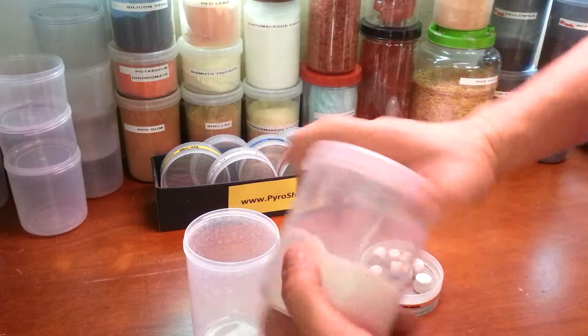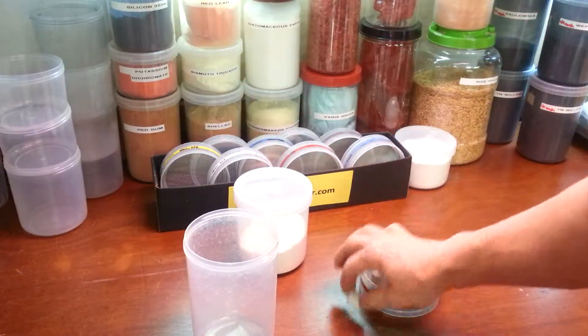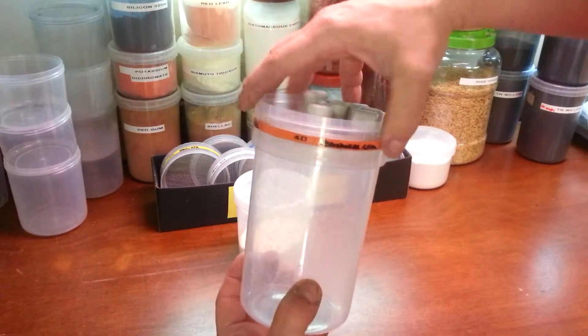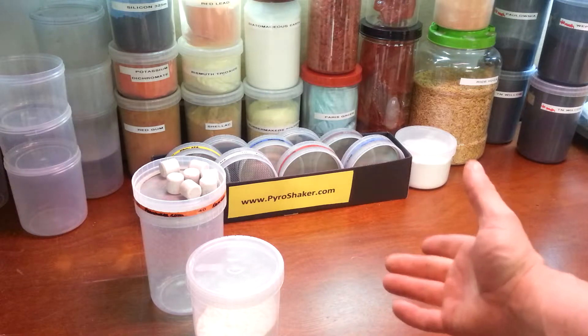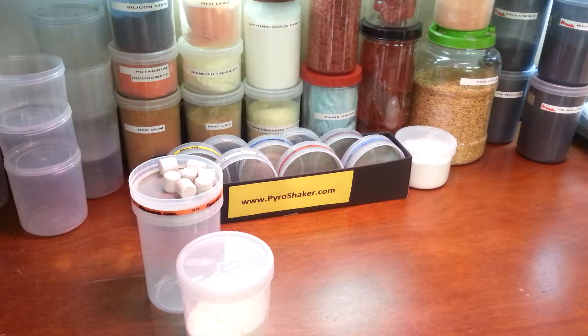Now I've got my material ready to go. I'm going to close it up in this jar, label it, and have it ready for later. Then I'm going to take my 40 mesh screen, my media, and my other jar right over to the sink and clean it up. You can see I've got no mess on the table. So now I've got this strontium nitrate ready to go — that's the chrome air shaker preparing strontium nitrate.